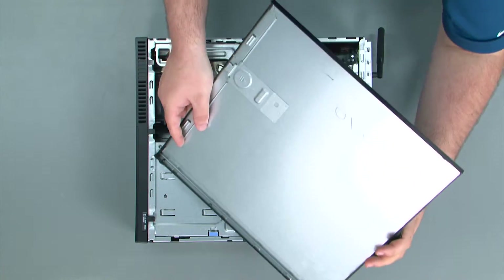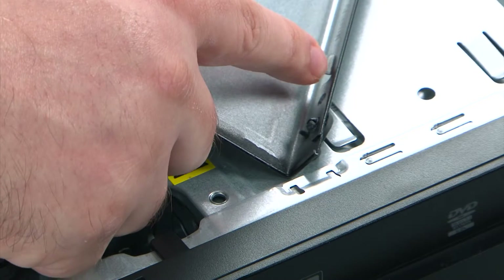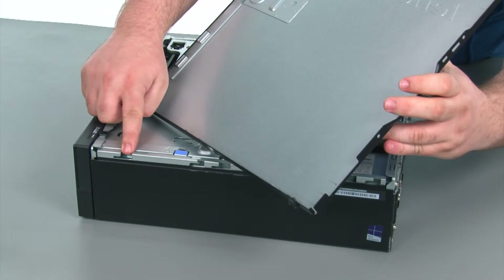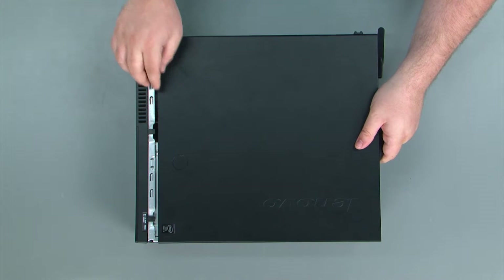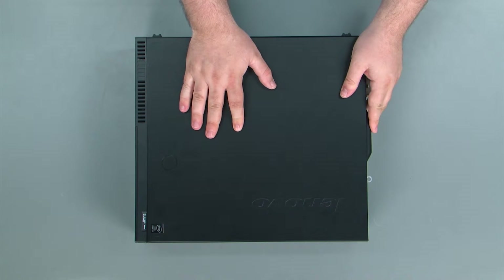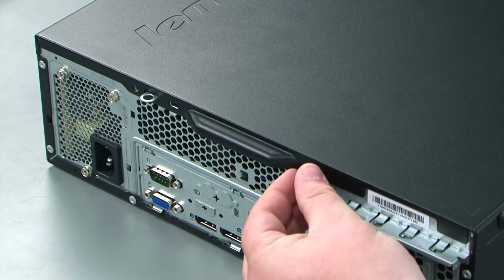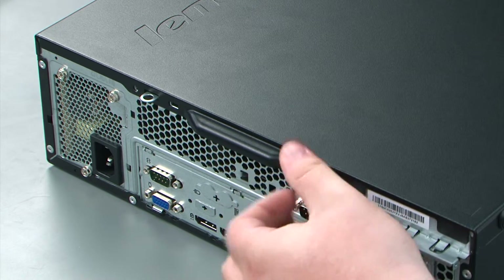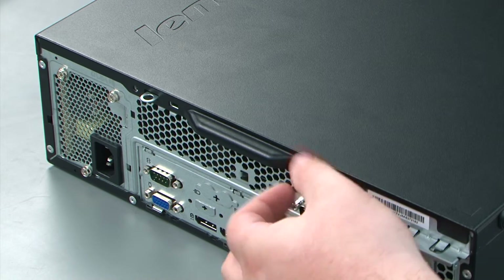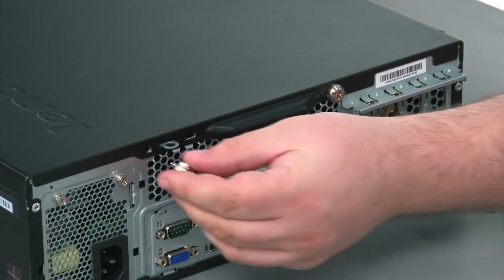When replacing the computer cover, we want to assure that we're lining up the tabs on the cover with the slots in the chassis. Just place the cover down onto the chassis and slide it forward. Finally, we replace two thumb screws in the rear of the machine — the first thumb screw and the second thumb screw.